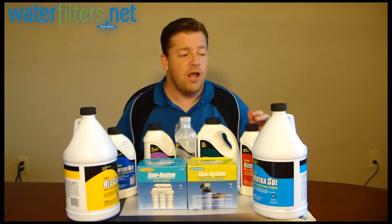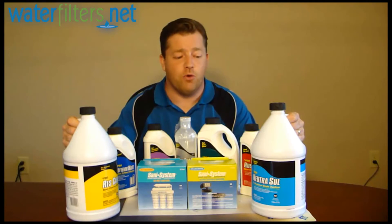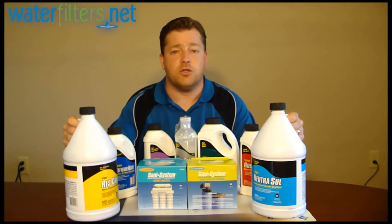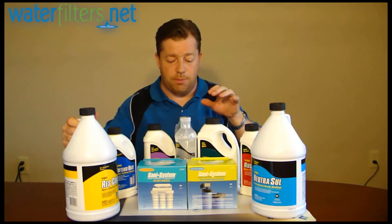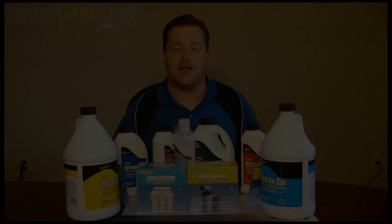Check out all of these Pro Products on the item-specific pages at WaterFilters.net. We're really happy to have them now for you. Please call our customer service to ask questions if you are not sure how these might apply for you. I'm your host, Al Coman, and thanks for watching.